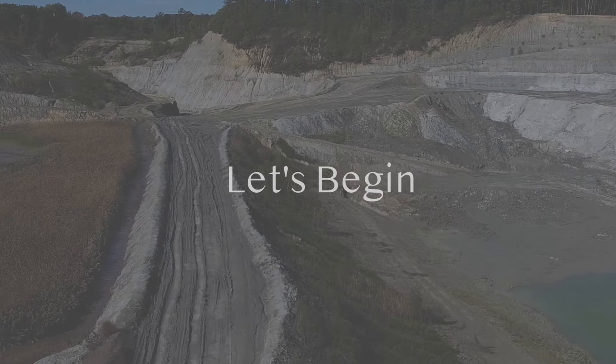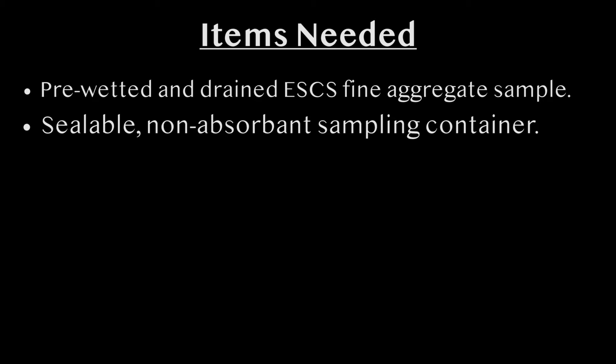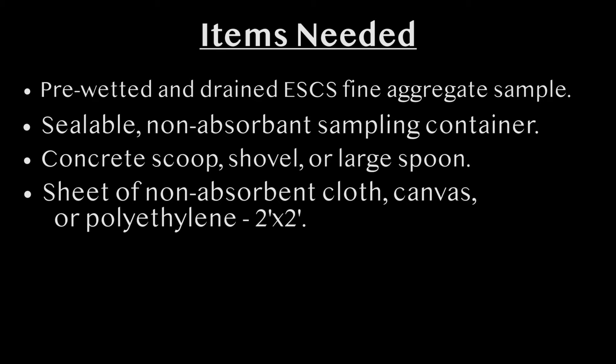Let me begin by covering the list of equipment we will use to do our testing today. Here's the equipment we will need: pre-wetted and drained ESCS fine aggregate sample, a sealable non-absorbent sampling container, a concrete scoop, shovel, or large spoon to collect the aggregate sample. In our case, we use a concrete scoop. A flat non-absorbent surface, minimum two foot by two foot, as your work surface.